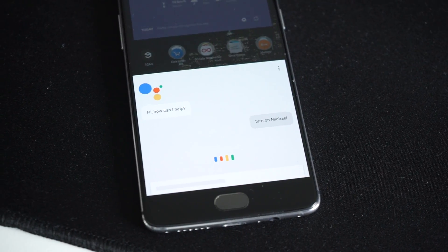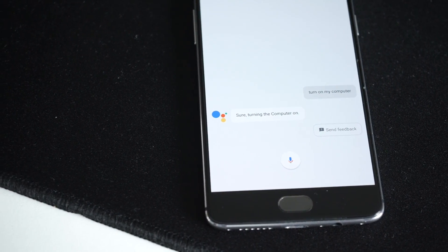Okay Google, turn on my computer. You got it, turning the computer on.